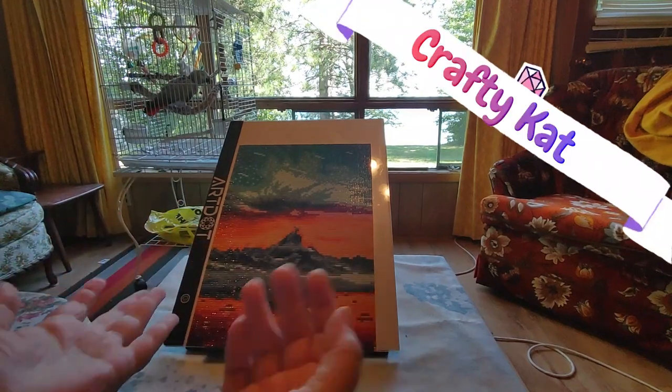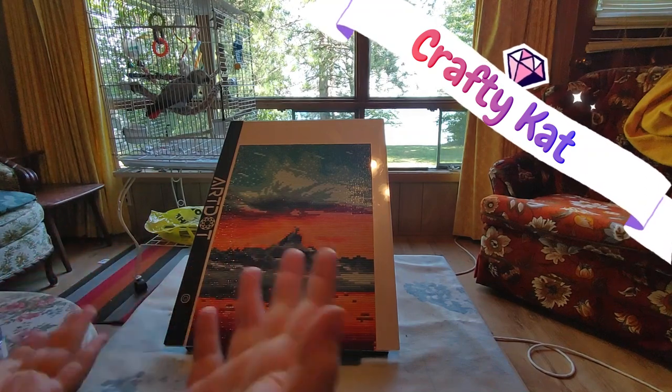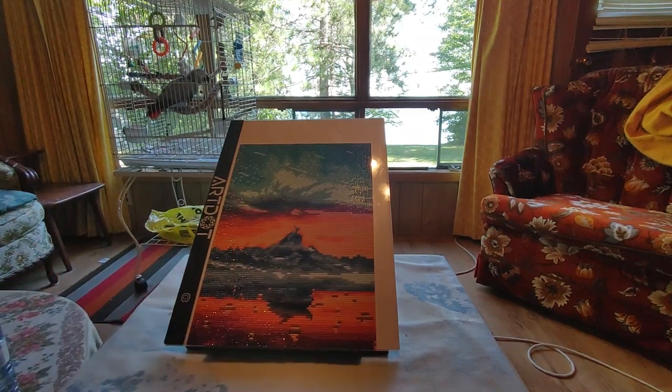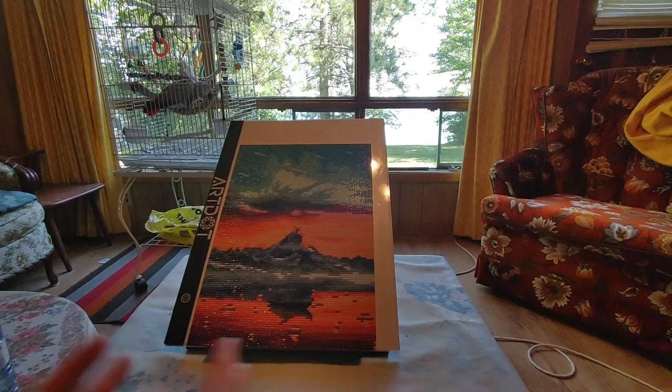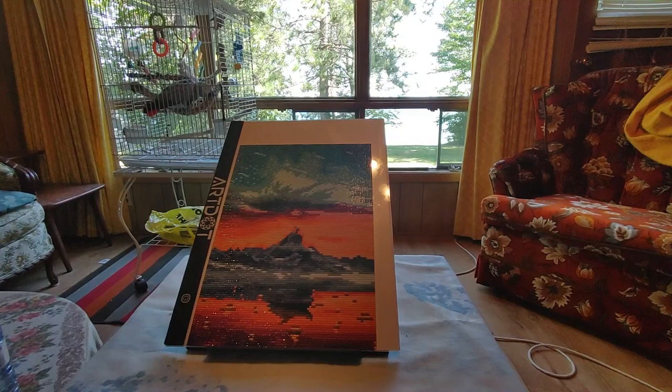Hi guys! This is Crafty Cat and Smokey the bird. Welcome back to my channel and welcome if you're new. As you can see, we are still out on holidays at the camp — cottage, cabin, whatever you want to call it. We call it camp here. I'm going into almost my third week of being out here; in two days it will be three weeks. Me and the bird are having a wonderful, wonderful time.